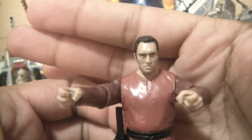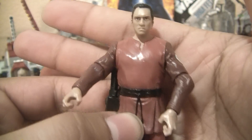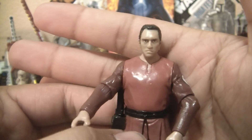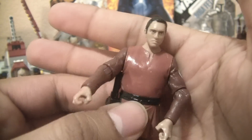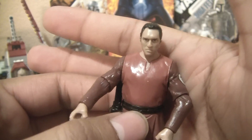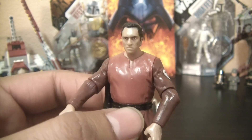I do not recommend this figure very much. If you can get him loose for very, very cheap like I did, yeah, pick him up — it'll look good displayed without the armor. But definitely not worth full price. Don't overpay for him. Skip him altogether. As a Clone Trooper fanatic, I'd say he's definitely one of my least favorites. But for $2.50, I can definitely add him to my collection. Alright Star Wars collectors, until next time — may the force be with you.